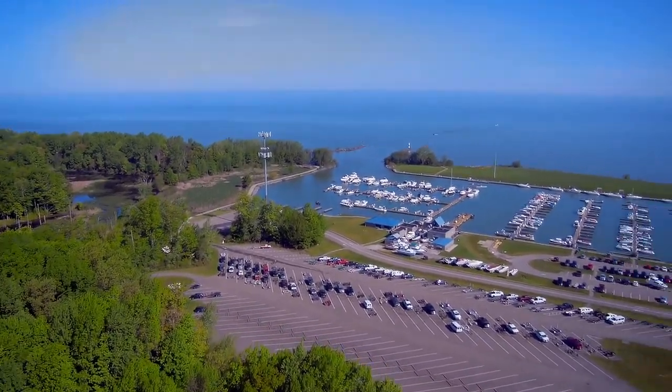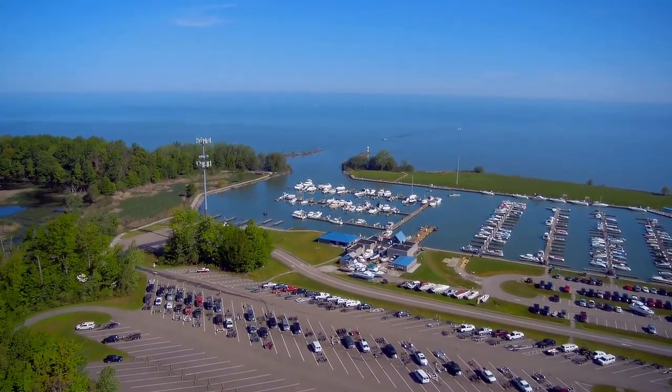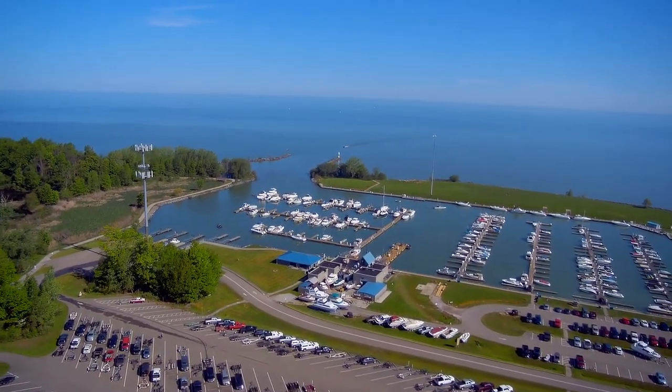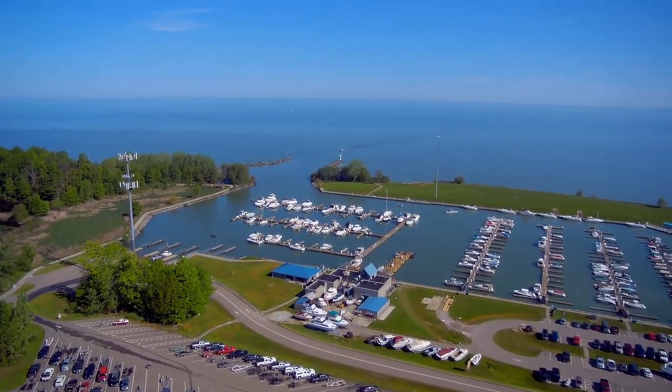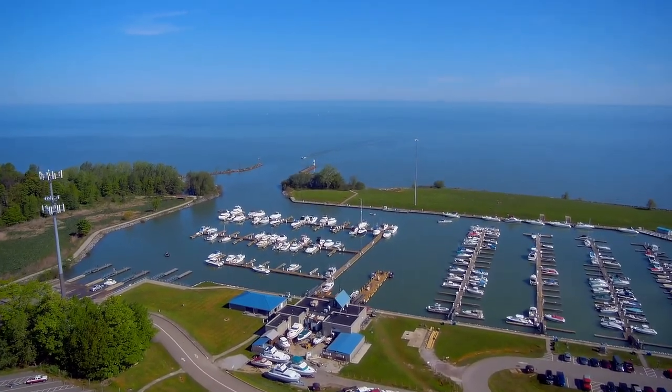There wasn't much wind really on this day, but the OEM gimbal does search a little bit on the yaw axis. It handles pitch and roll pretty well, but it does search a little on the yaw axis.